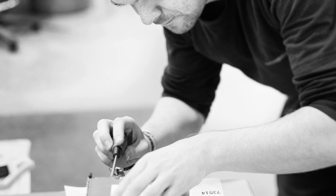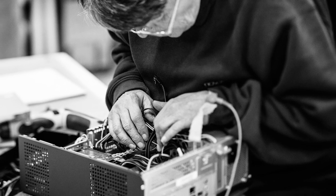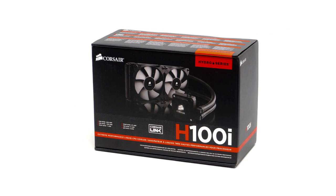Hi and welcome to our first Novatec how-to video. Today we're going to show you how to install a Corsair H100i Extreme Performance Liquid CPU Cooler.